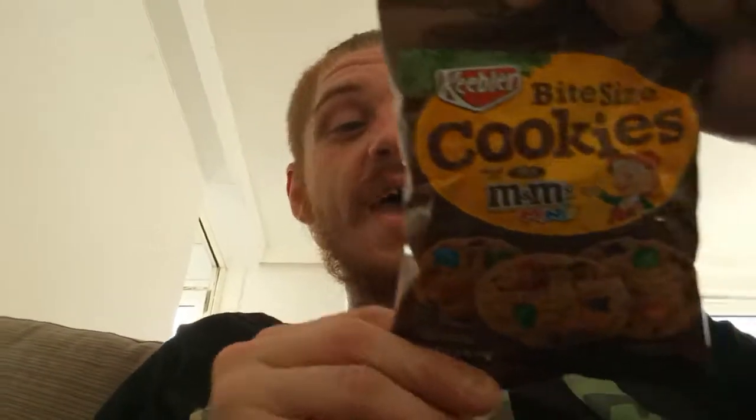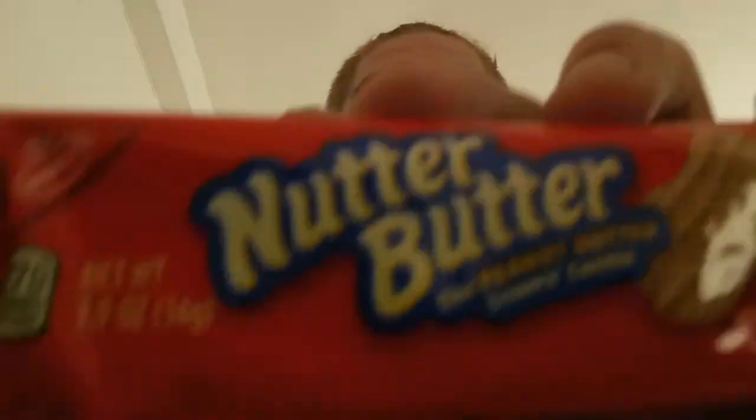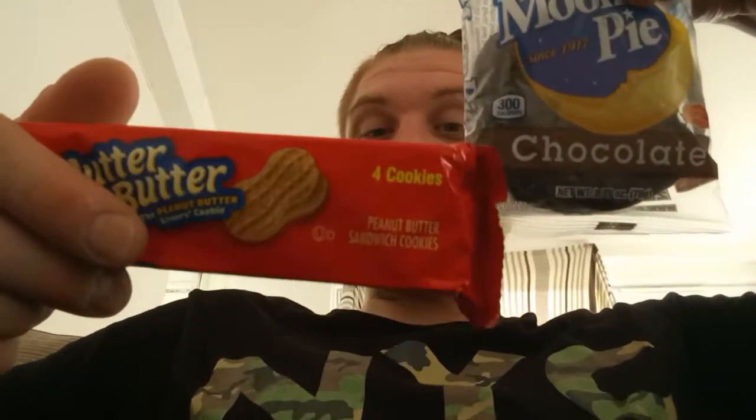Hello there guys, Master Wolffish here. We're gonna be trying some American sweets. I had Tay with me last time when we were on holiday — by myself today. I only had a couple quid on me so I grabbed what I could. We've got some bite-sized M&M cookies, we've got some Nutter Butters, and we've got a Moon Pie. The Nutter Butters look like peanut butter crunchy stuff, and obviously the cookies.